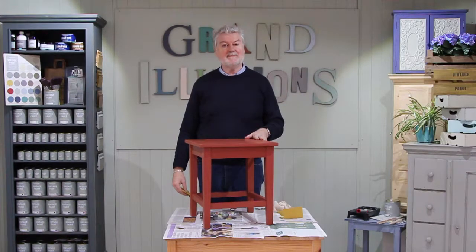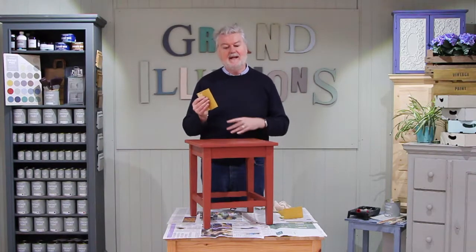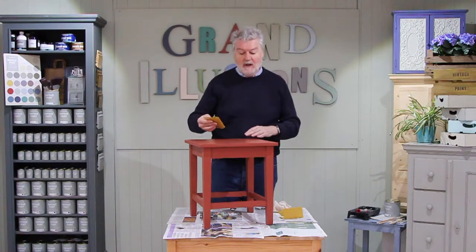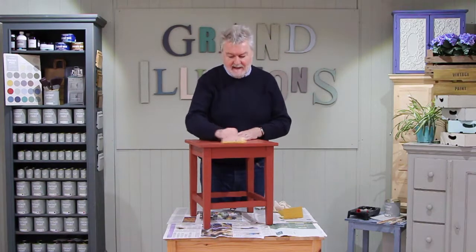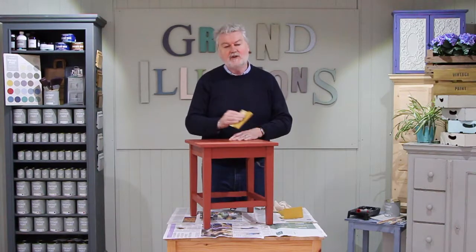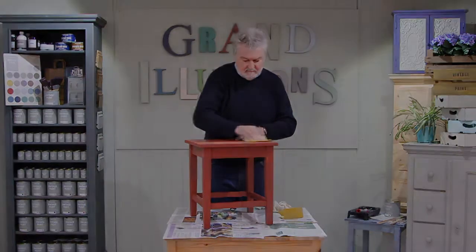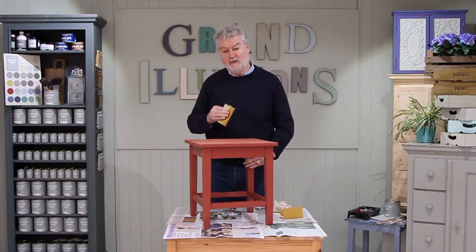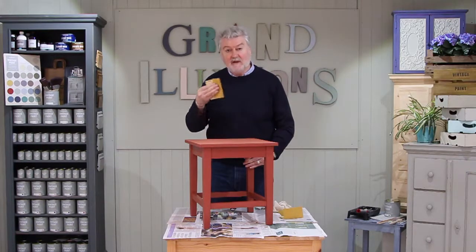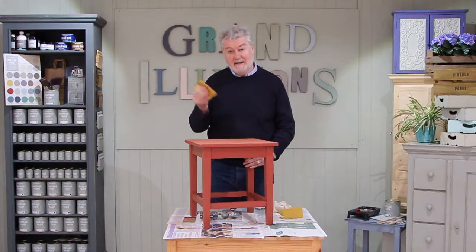This piece of furniture has been painted with eggshell and because it's a bit shiny, the very first thing we have to do is use some sandpaper and give it a light sanding all over. Nothing too complicated — you just need to make a rough surface so the paint will stick. This is exactly what you do if your piece of furniture was varnished as well; it's the same procedure, just a light sanding with some medium grade sandpaper.